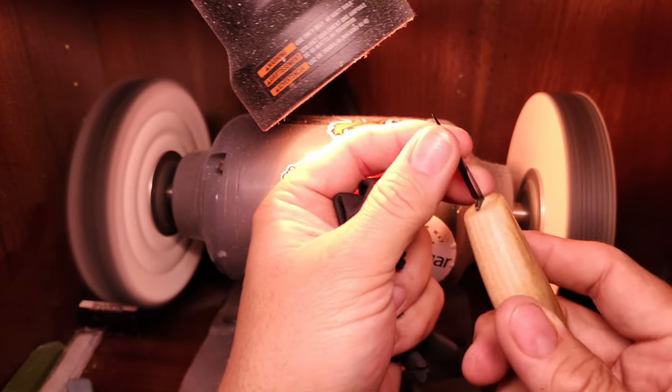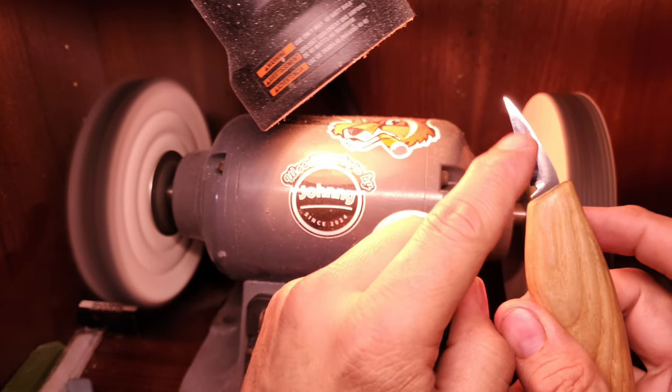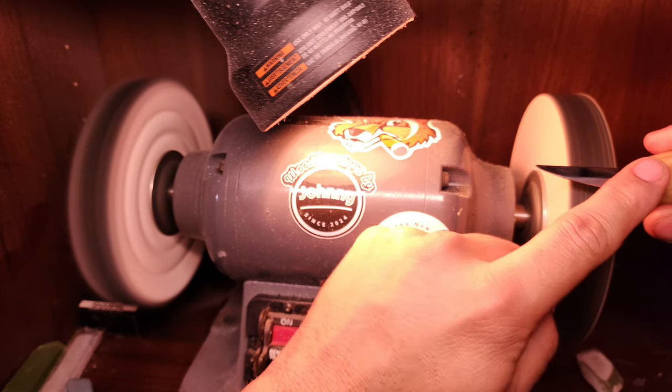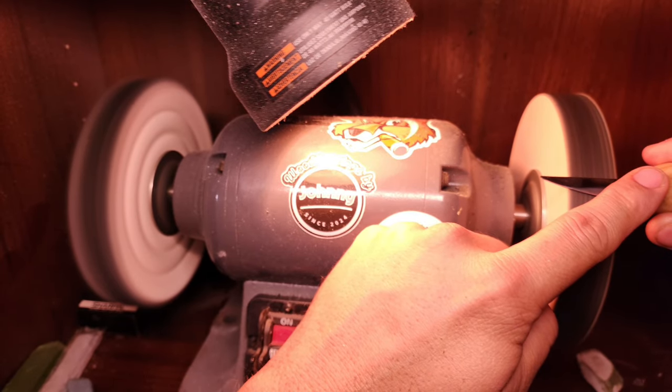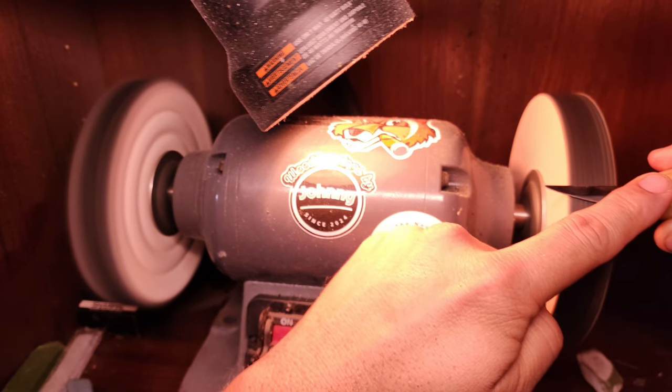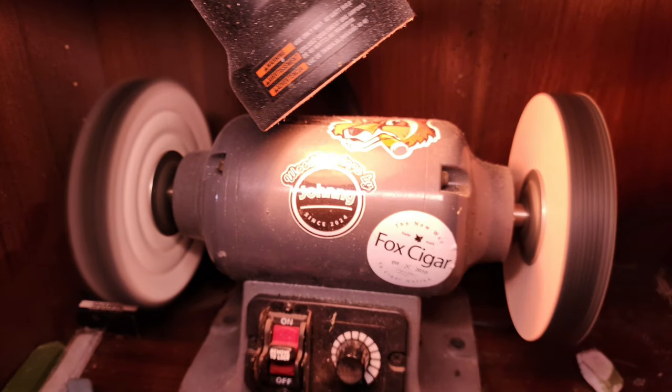This is a Flex Cut knife — a different kind of bevel. You can see it's flat and then comes down at a sharp angle. I'm just going to put it over here; I'm not going to touch the blade because it's going to get hot rather quick. I just keep that bevel against the leather and slide it across.